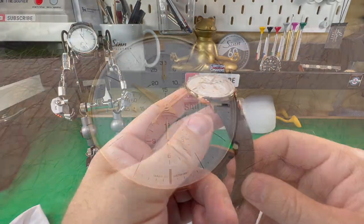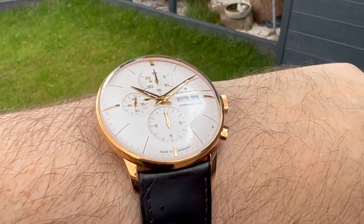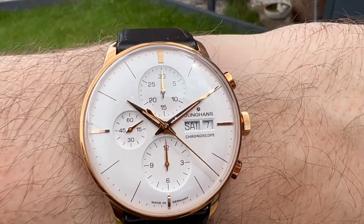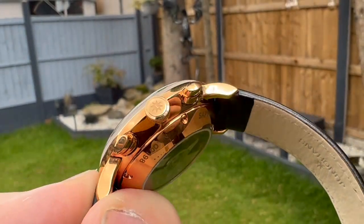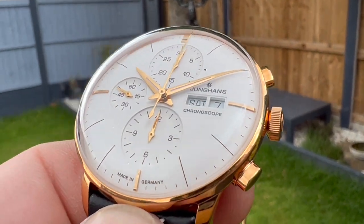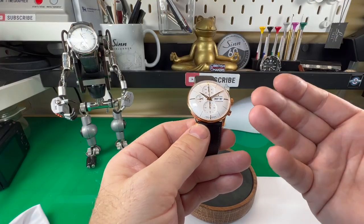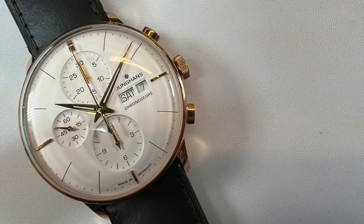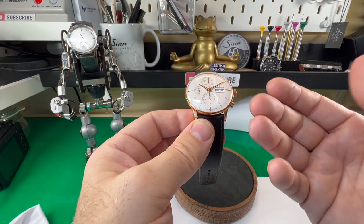Look what we have today. I personally think this is lovely — this is a Junghans, their Meister Chronoscope. Junghans is a German brand. They've been around for, believe it or not, over 160 years. I used to own one of their Mega 1000 PVD black watches many years ago. I've always been impressed with Junghans because it's one of these brands which has stuck to their core DNA. If you see one of their watches, you automatically know it's a Junghans — they've got that signature Bauhaus design philosophy, and you can see that in abundance here.